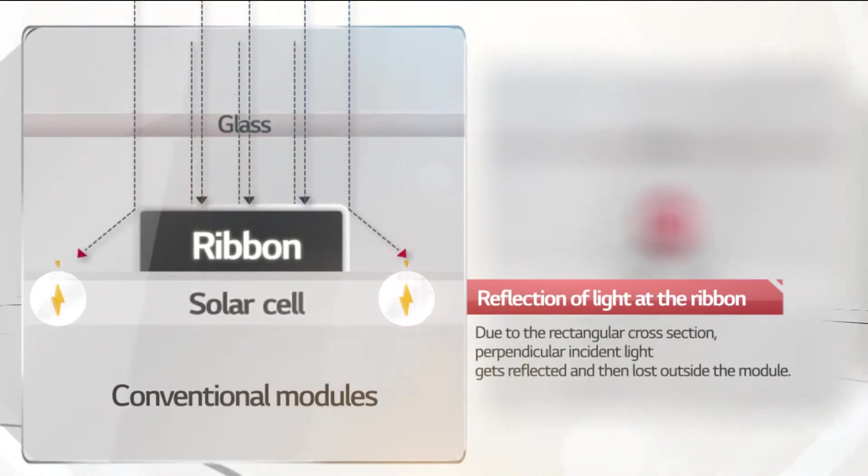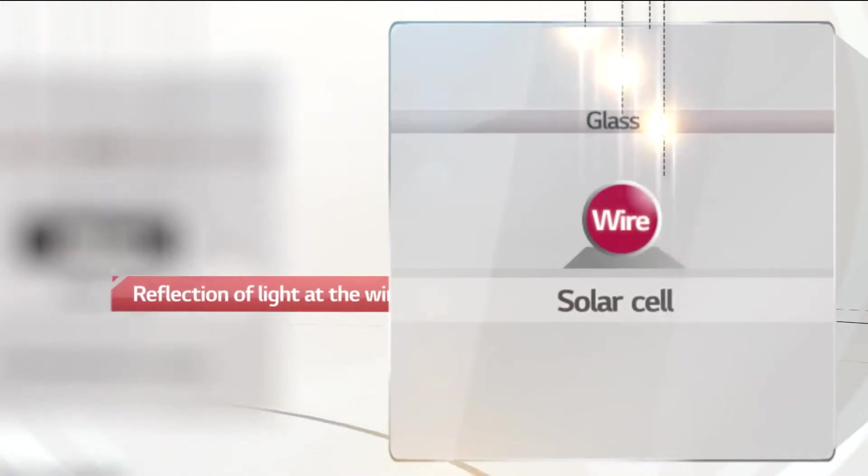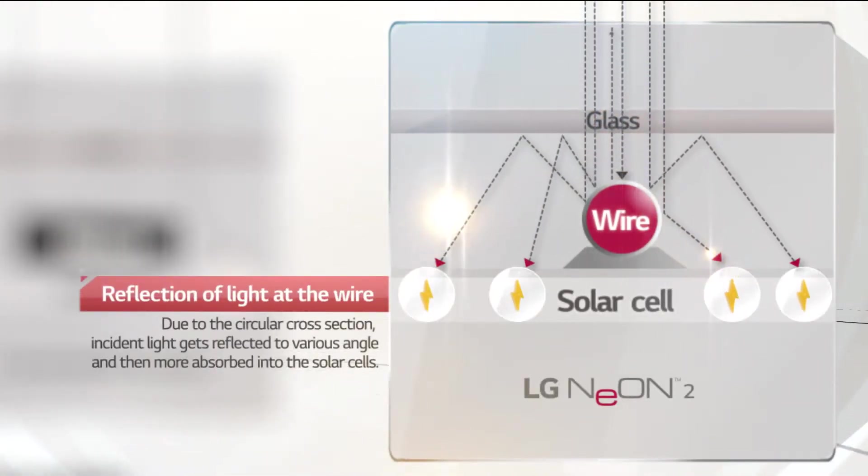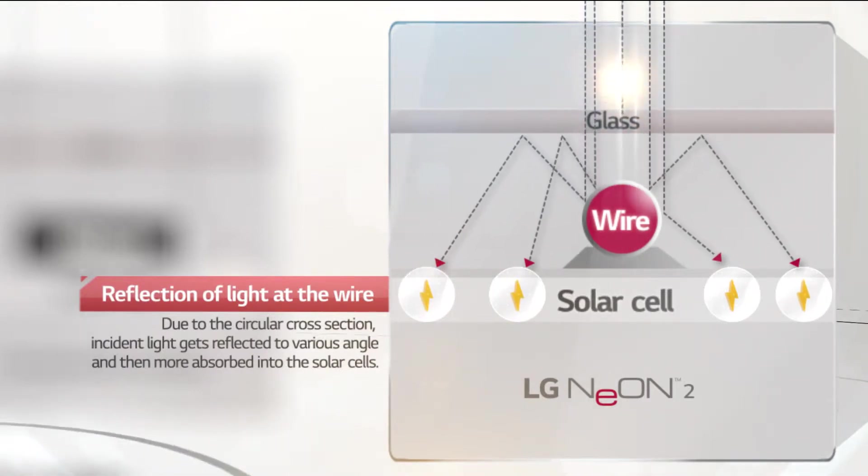While ribbons in a conventional module have rectangular cross sections, wires of LG Neon 2 have circular cross sections. These sections reflect light at many different angles to increase light absorption within the cell.